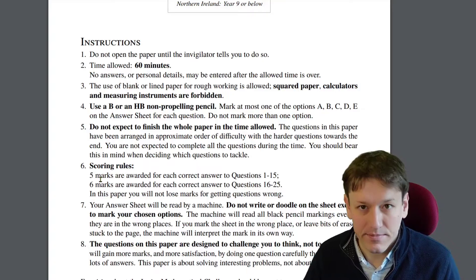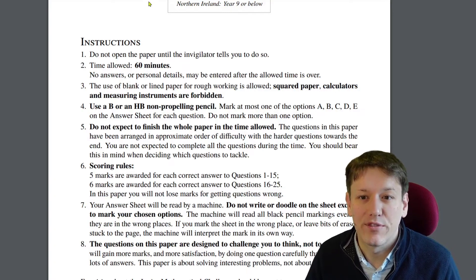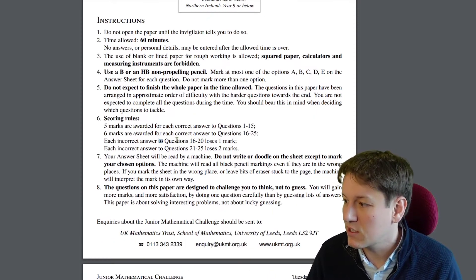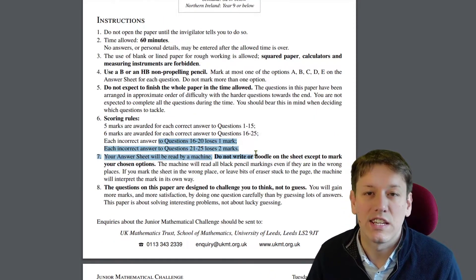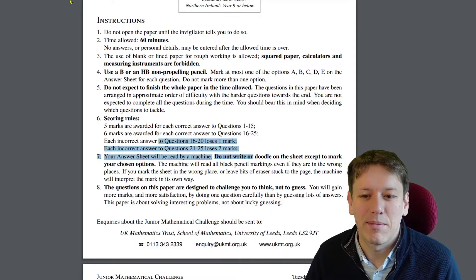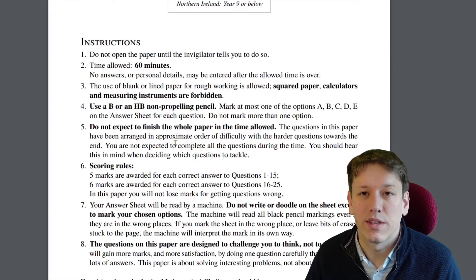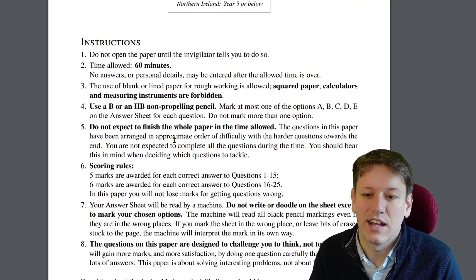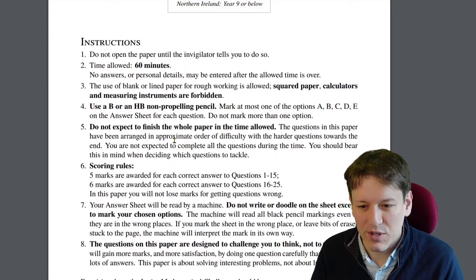Just guess them all at the end. This has changed a bit from previous years — if we go back to 2019, for example, you used to lose marks. They changed that during the pandemic and it looks like they're sticking with it. If you're doing this in future years, make sure you check the paper in case they change that back. But it looks like they're sticking with this new way of doing things in 2022 — the website says you won't lose any marks for getting questions wrong.